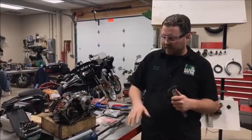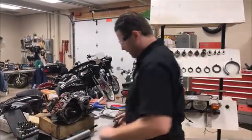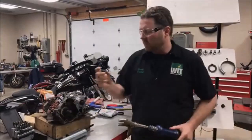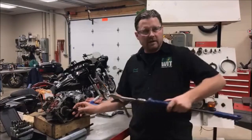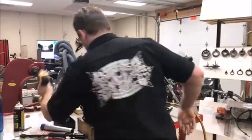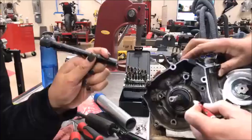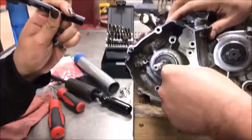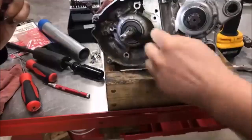My favorite way to do this is to use a slide hammer. We'll drill a hole, put a wood screw in, then grab the wood screw with a pair of vise grips and slide hammer it out to pop the seal free. We've got a drill bit set up here. With the center punch, I don't want to drive it in too hard — I'll just start it in one corner.